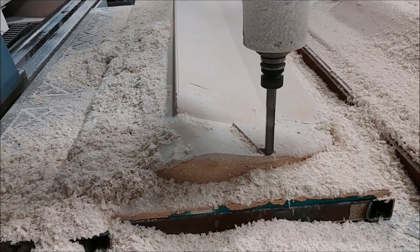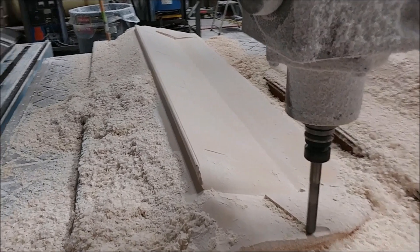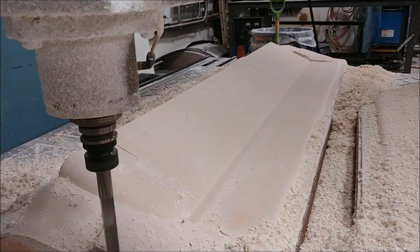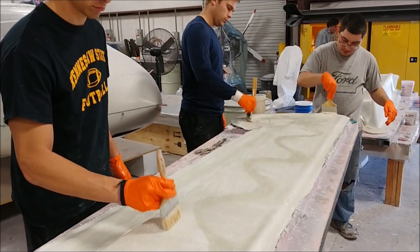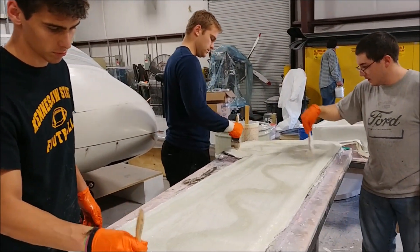A little further along, we've switched over to the ball mill just to finish the concave transition on the flange. The rest of it's all already done and came out pretty nicely. The guys are putting on the heavy weight layers for one of the remaining rudder molds.